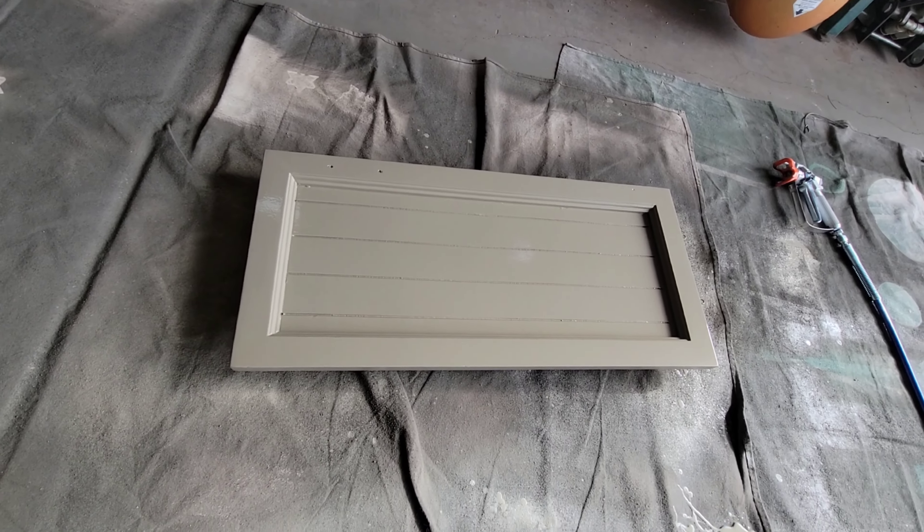Alright, it dried up pretty good. You can still almost see it but with a certain light you can still see it - I think it's passable. We'll see. But that's a wrap.